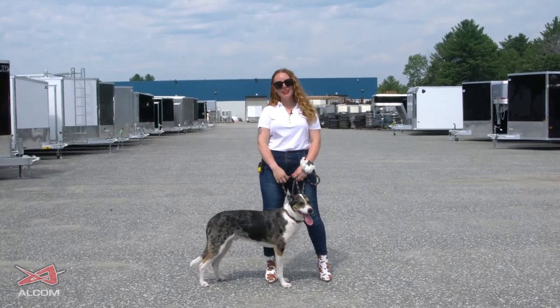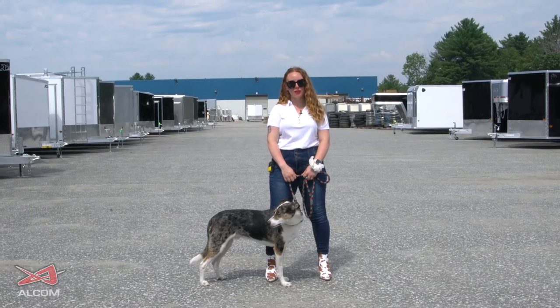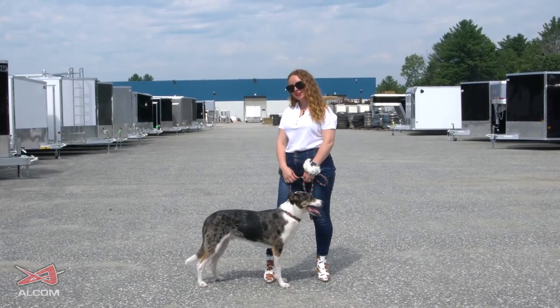Hi, it's Natalie and Cupid back again. In this episode, we're coming to talk to you about cabinets and how you can outfit your trailer to make it as convenient as possible. Let's go take a look.